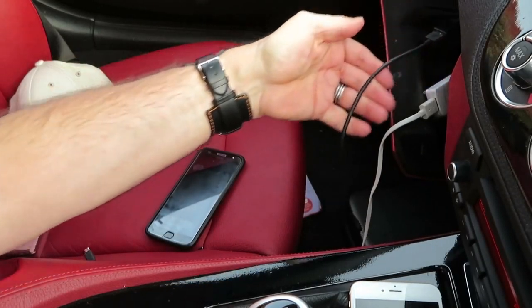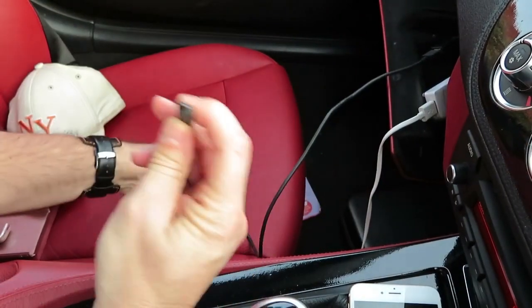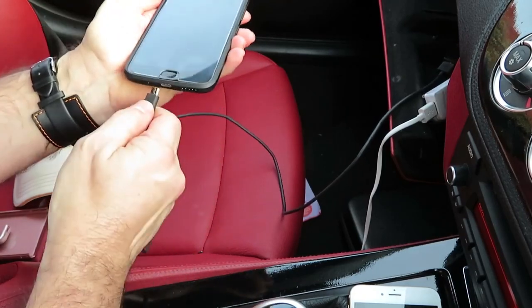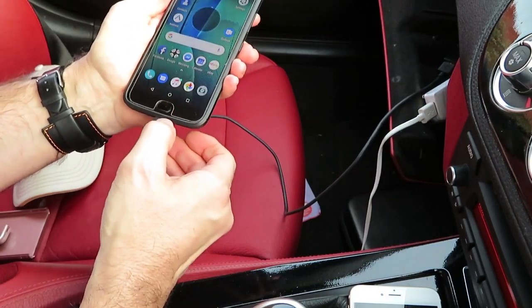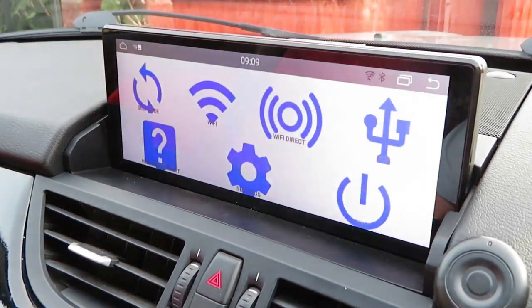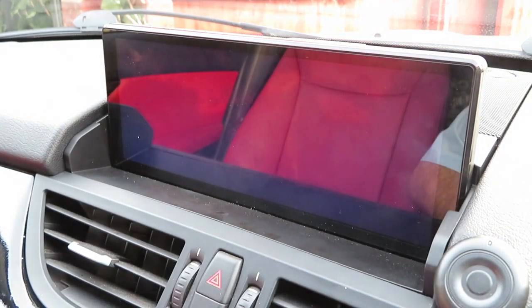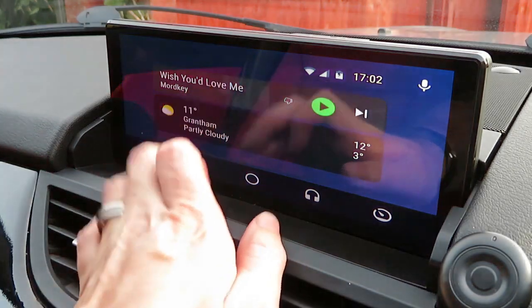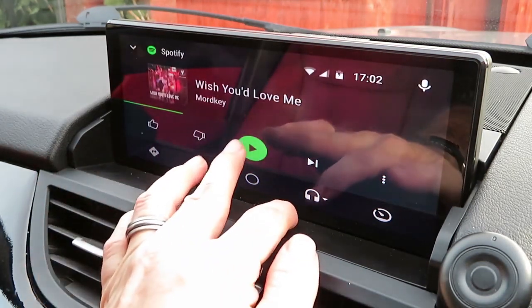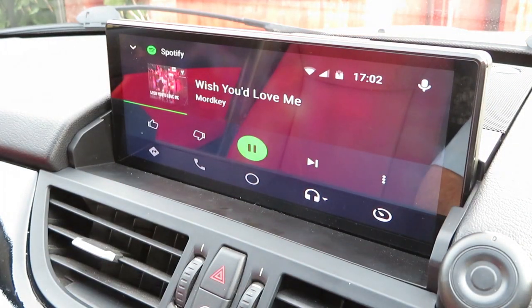The Android cable is now plugged back into the other USB port. Got my cable, got my phone, plug it in, open my phone and away we go — Android Auto. Open up full screen, which I prefer, but it's your choice. Play music and away you go. Steering wheel buttons work as well.